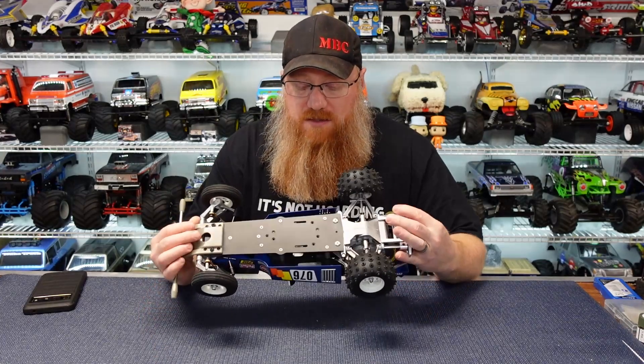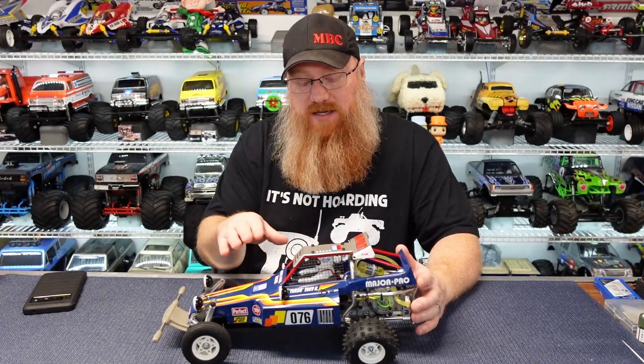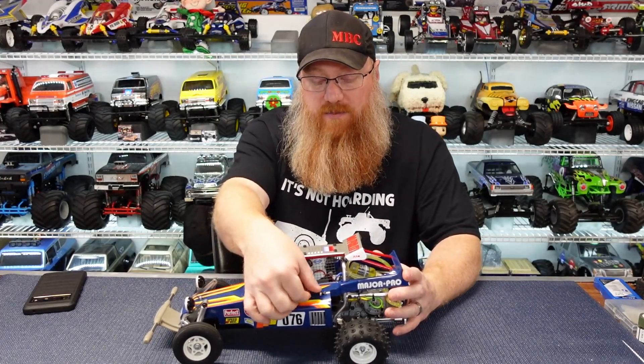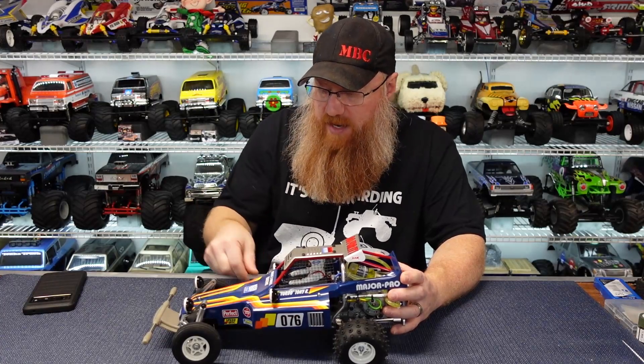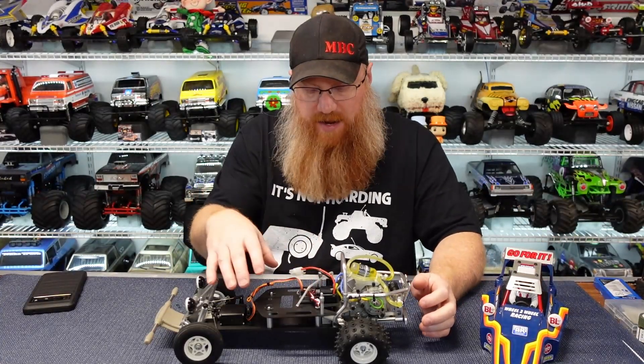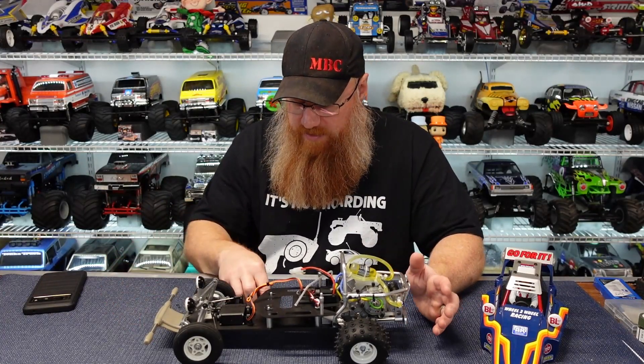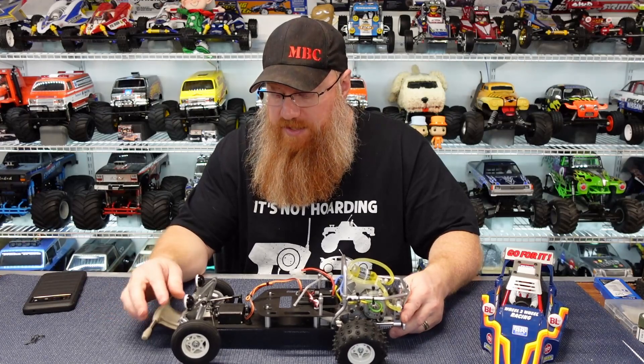A lot of people will say this is on the SRB chassis, but the Super Champ is a different design. It shares basically the same FRP bottom plate, front suspension, and gearbox, but there are a lot of differences. The whole rear suspension is completely redone and unique to this buggy. It also has a top FRP plate, which the SRBs do not have — those use a clear plastic interior box for the radio gear. So to me this is its own individual chassis; the Super Champ is its own thing.